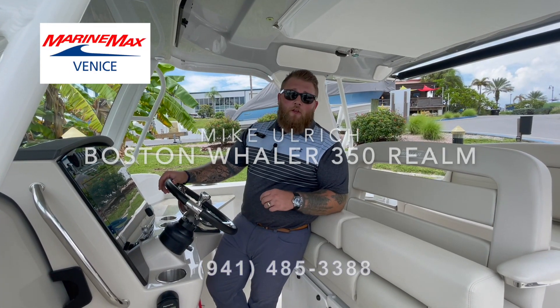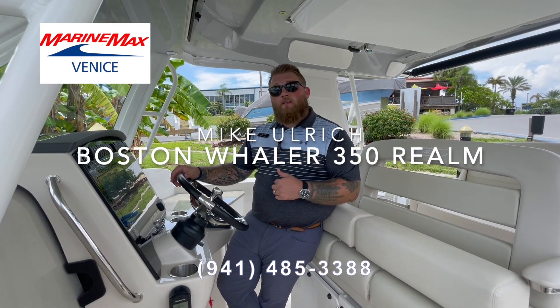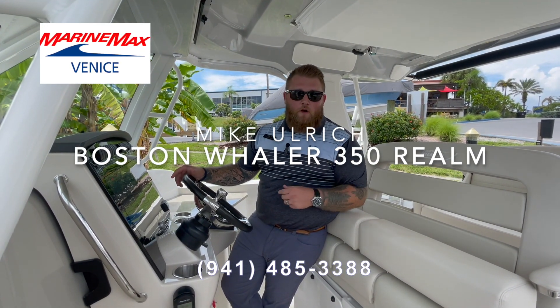So that's it — that is my quick video walkthrough of the Boston Whaler 350 Realm. For more questions you can reach me here at MarineMax Venice. Again, my name is Mike Ulrich. Thanks for watching.